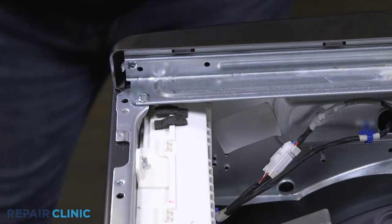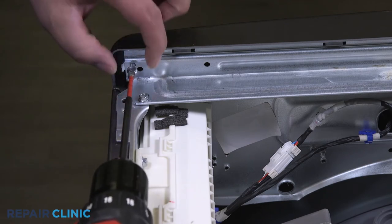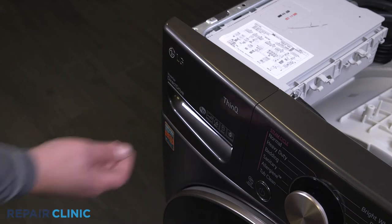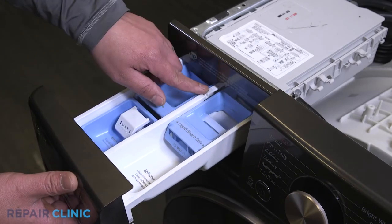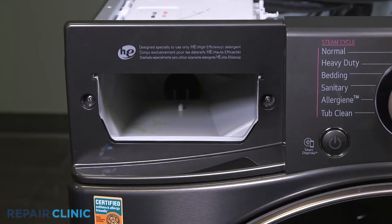Unthread the screw securing the right side of the control panel. Open the drawer, push down on the push tab, and remove the detergent assembly. Unthread the two screws that secure the left side of the control panel.